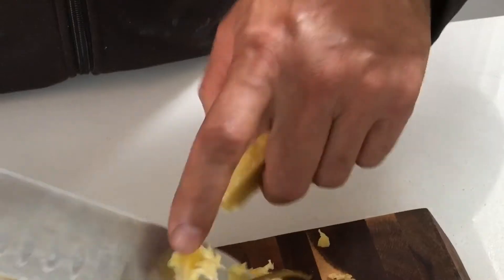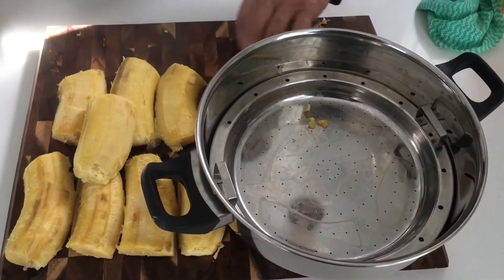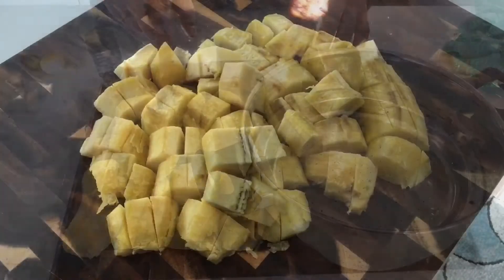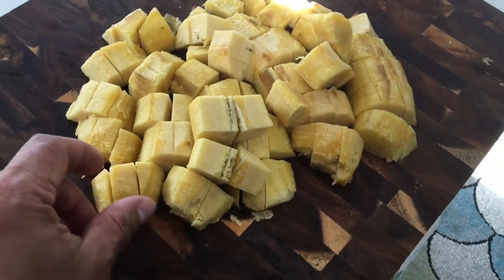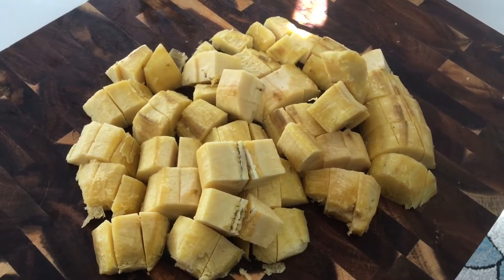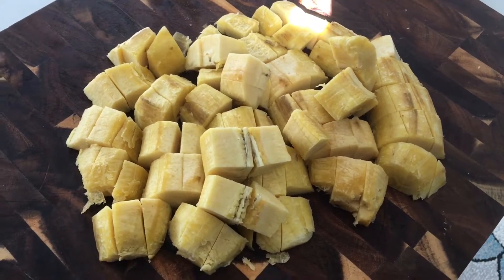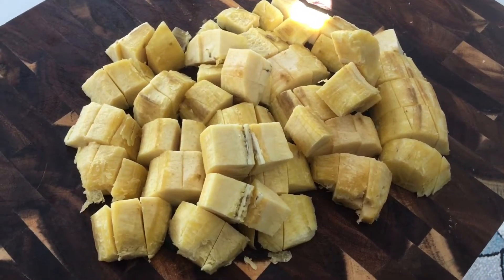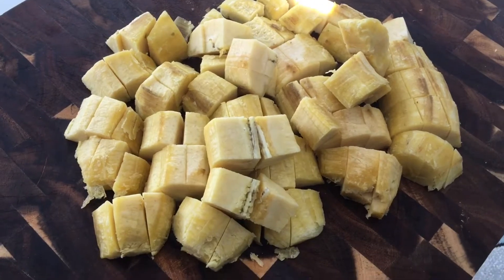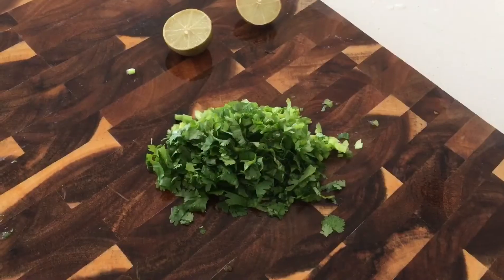There you go — it's all cut into nice cubes. Now we go straight to the pan and I'll show you how to temper this beautiful raw banana sukha or palya. Remember, when you go to the shop, ask for a cooking banana — only then you can cook this dish.